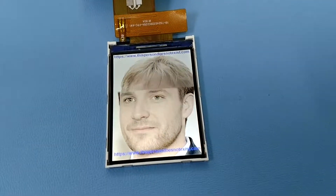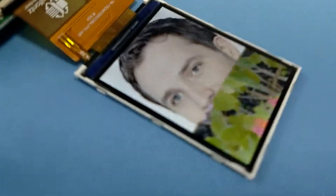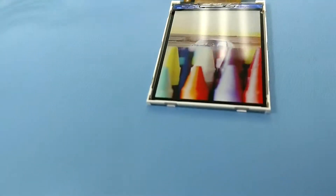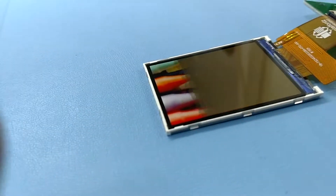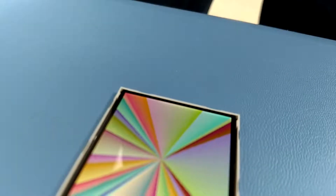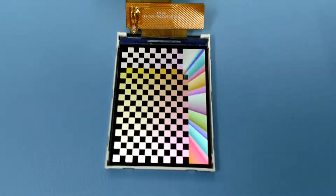Since it's IPS, you've got a great viewing angle from any direction. It basically doesn't invert like a TN TFT does. Usually on a TN TFT, the image would invert, but this IPS display has a great viewing angle from every direction.